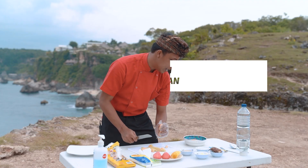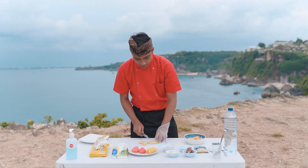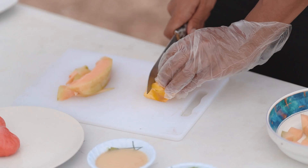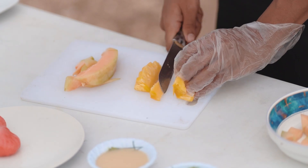Untuk potongannya, kalian bisa potong sesuka hati — mau bentuk bulat, kotak, terserah kalian. Yang penting jadi. Intinya ada di dressing-nya nanti. Oke, di sini aku punya nanas juga, kita bakal potong nanasnya dulu, kita hilangin jantungnya.